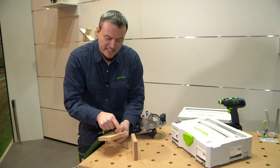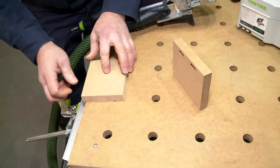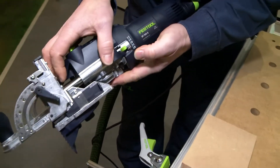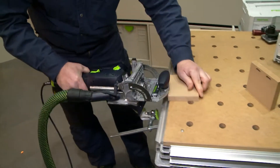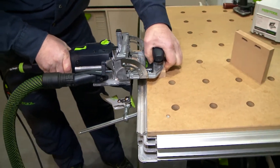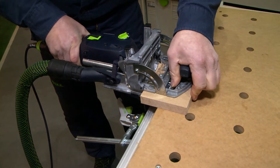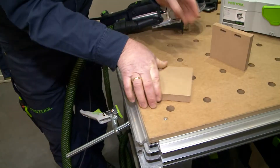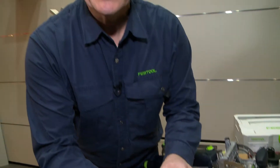Now we will mill these two holes into this cross section, put it also on our multifunctional table, and set the machine to a 28mm milling depth. So the two holes are milled.